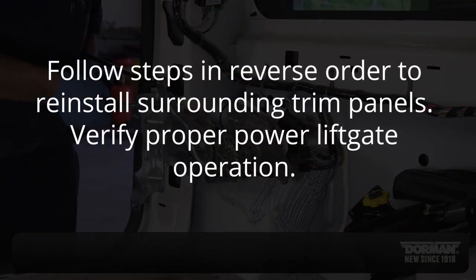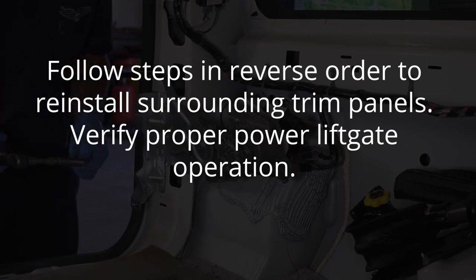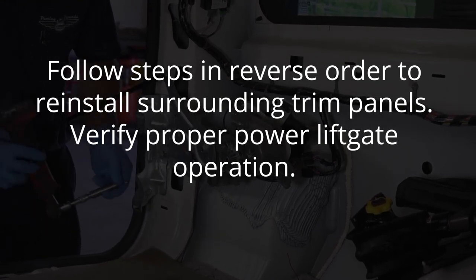Follow the steps in reverse order to reinstall the surrounding trim panels. Verify proper power liftgate operation, then reinstall the weather strip. Thank you.